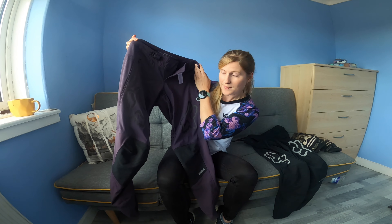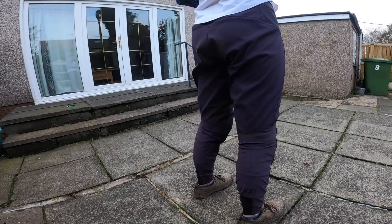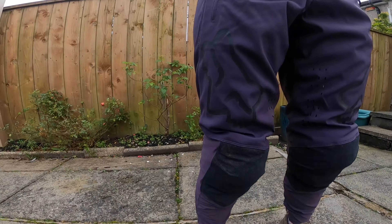Hi and welcome back to the channel for any current subscribers, and hey to anyone new who's watching. A few weeks ago I got a pair of the Fox Defend Kevlar trousers. I wanted to do a review of them because a lot of people have been looking at winter kit, waterproof kit — it's getting into the cooler, wetter winter months, and especially in Scotland there is a lot of rain.